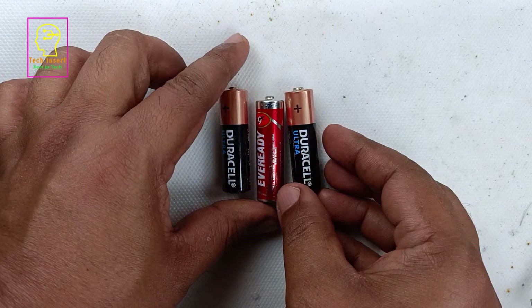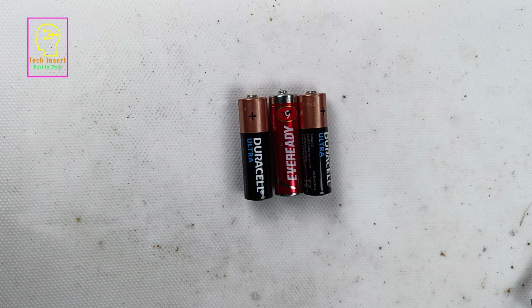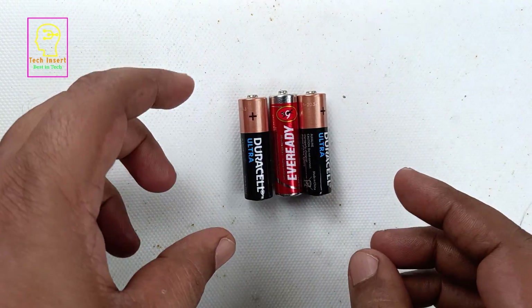Hi all, welcome to the new episode of Tech Insert. Today we are going to make a salt water battery, or salt water cell. It makes use of common salt — chemical name sodium chloride, or NaCl.